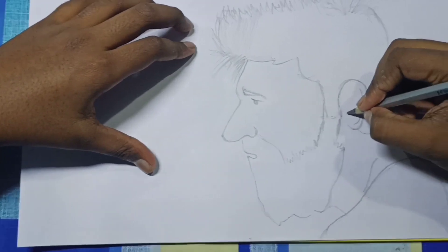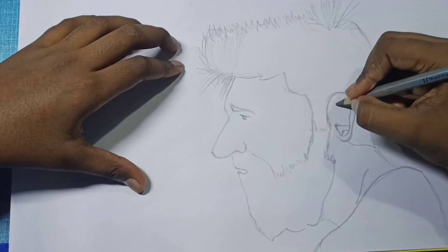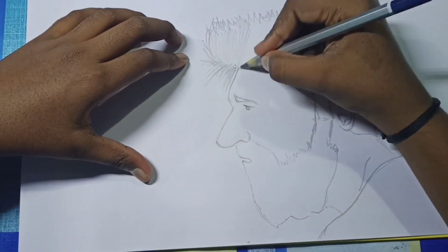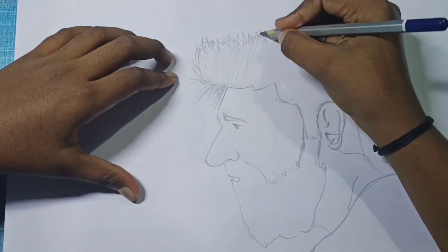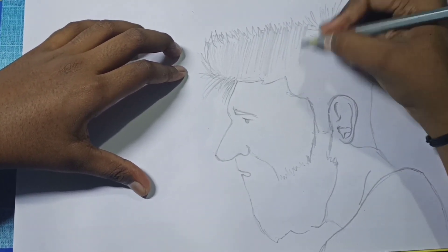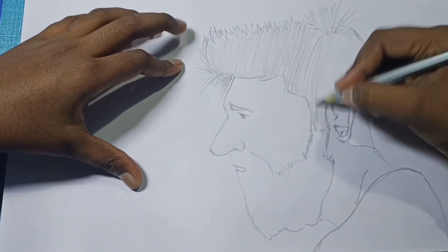And we start the second layer. In the second layer we are drawing the picture in detail. And we are shading the hair lightly. In the second layer we are only shading lightly.